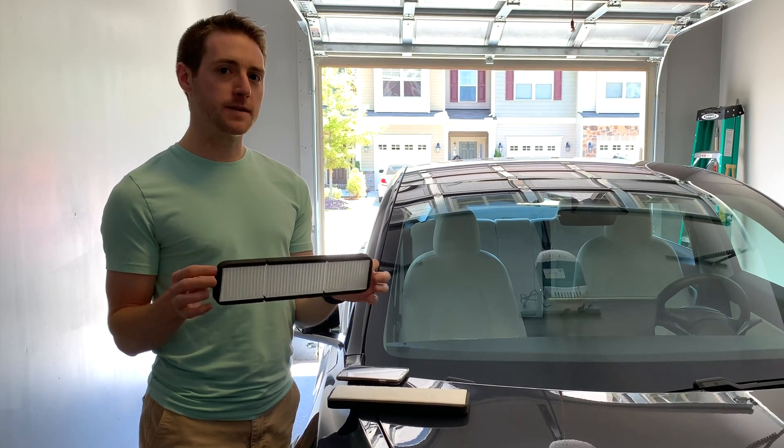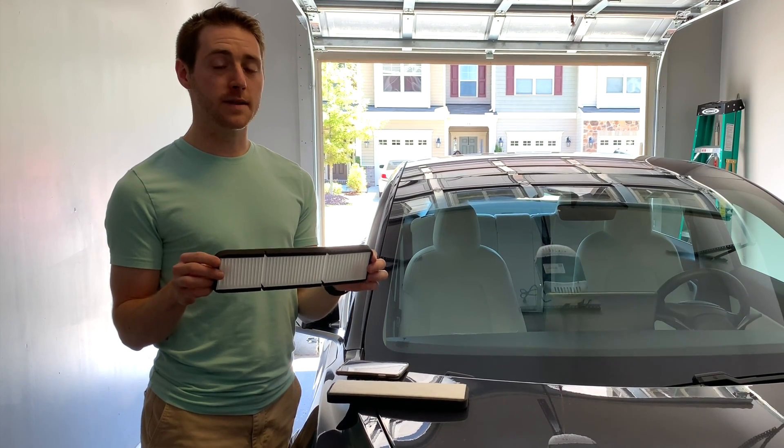Hopefully it helps to distinguish the smells from outside, and the big thing is not restricting the airflow inside the car.